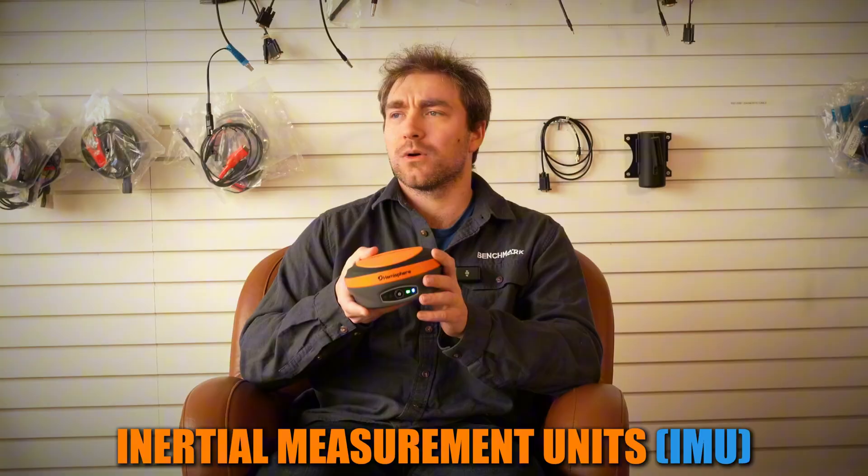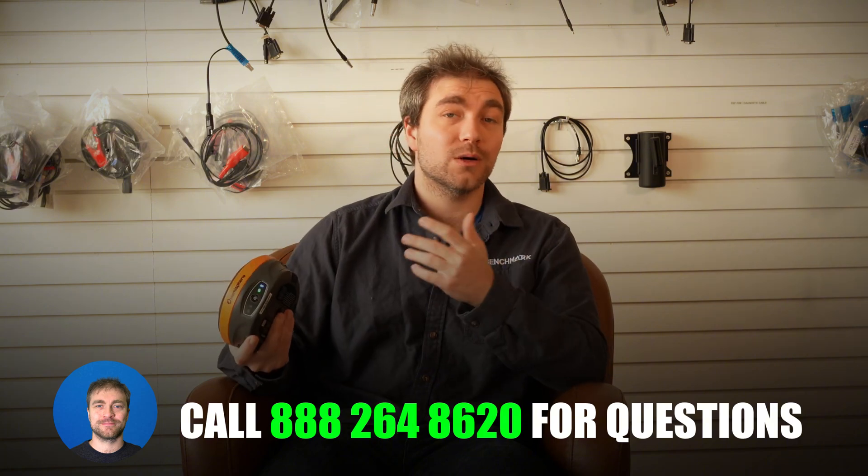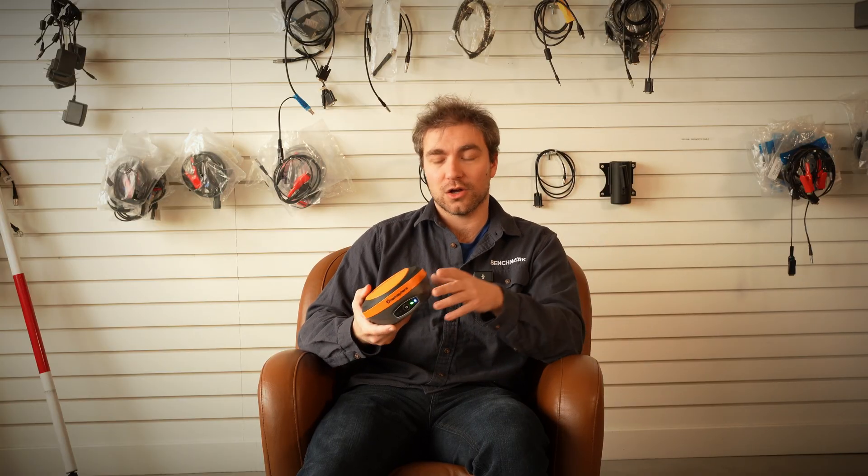An inertial measurement unit, or IMU as people usually call it, is the same type of technology they use on submarines for navigation. With an expensive enough unit, you could have a receiver that you could take indoors and it would take that RTK position and use the inertial measurement to give you good measurements everywhere. When you lose that GPS position, it just uses the inertial measurements from the internal gyroscope to track your position until you get another GPS position to lock onto.